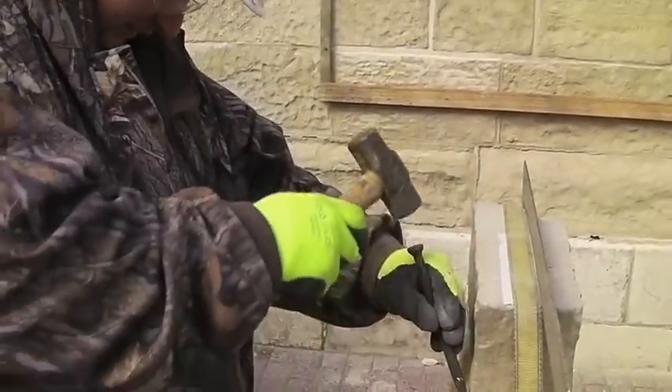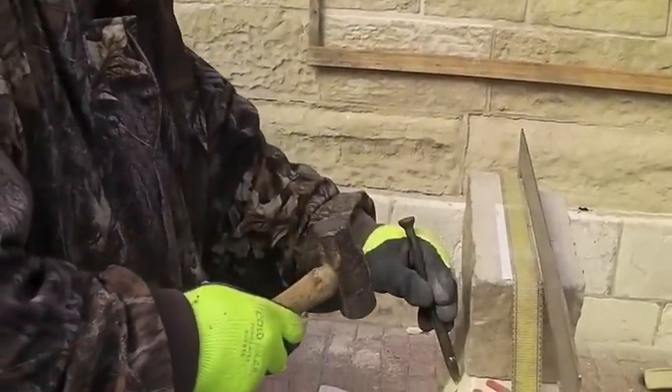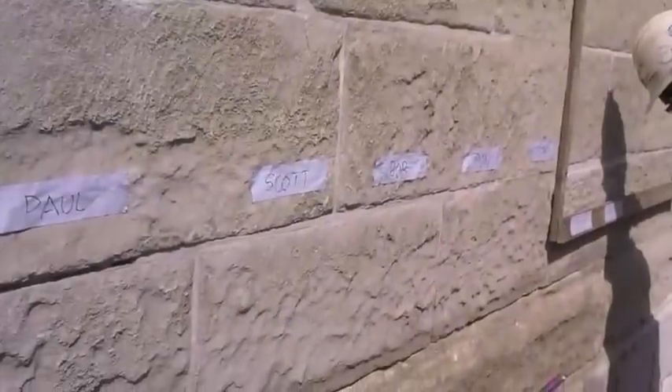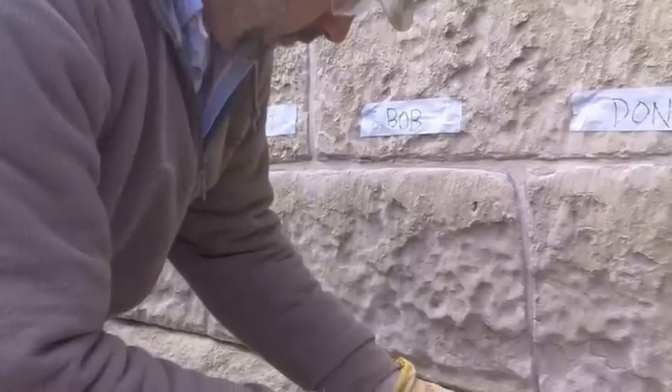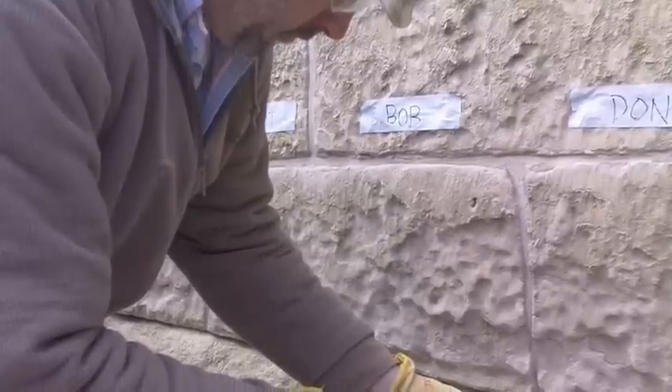During day three, the restoration workers learned the tools and techniques involved with stone redressing in-situ as part of the stone restoration requirements for the project.